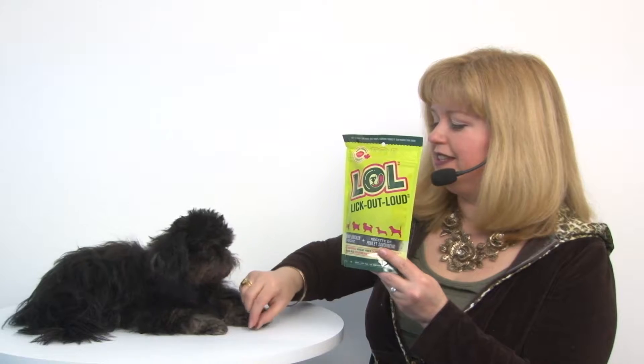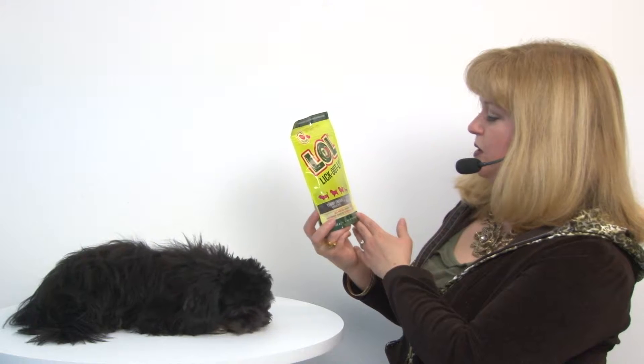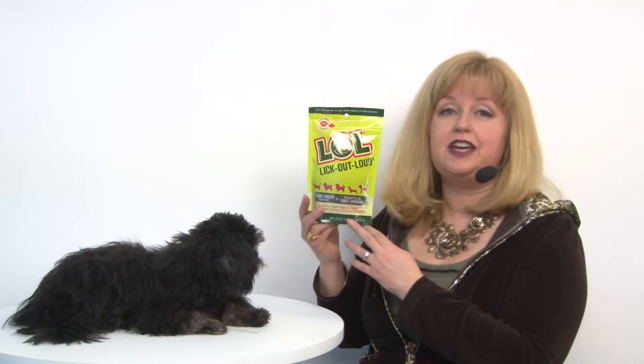This is a yummy treat that my pets are enjoying, and what I like about it is the fact that it's made without any funny ingredients, including wheat or corn or soy. It's got ingredients such as barley flour and chicken, and it's a natural product that you can feel comfortable giving your pet.